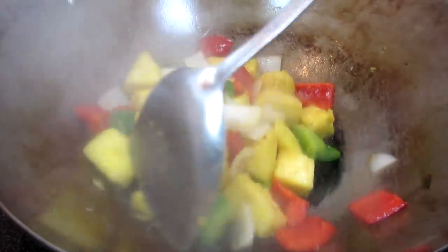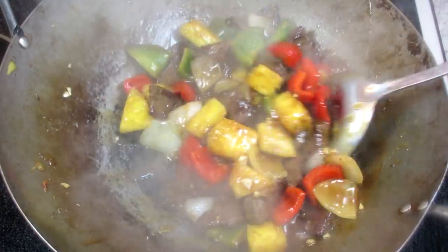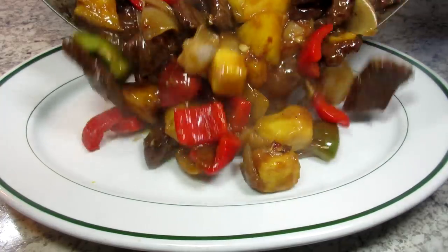I just love fresh pineapple in a stir-fry. I'm Tess and I'll show you how I make my Chinese beef and pineapple stir-fry.